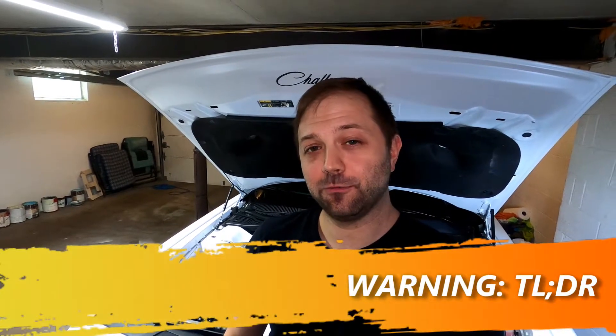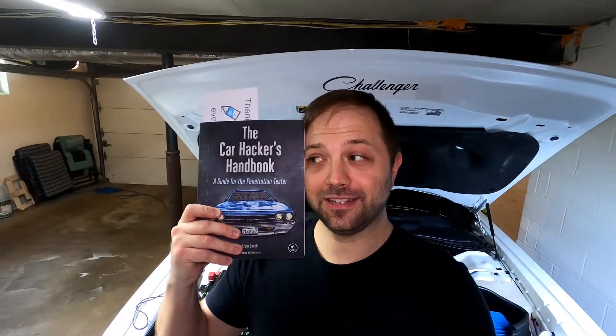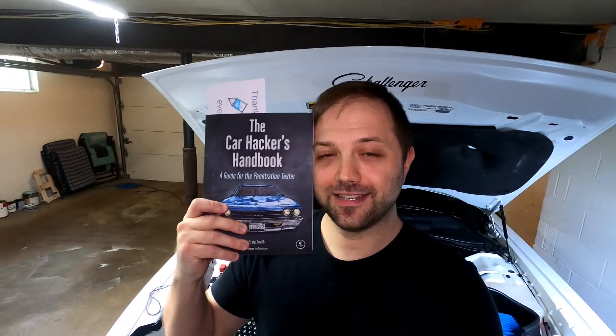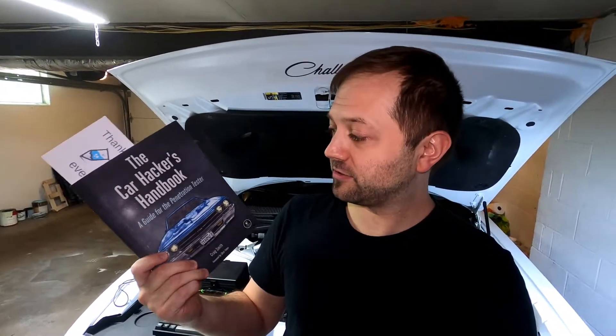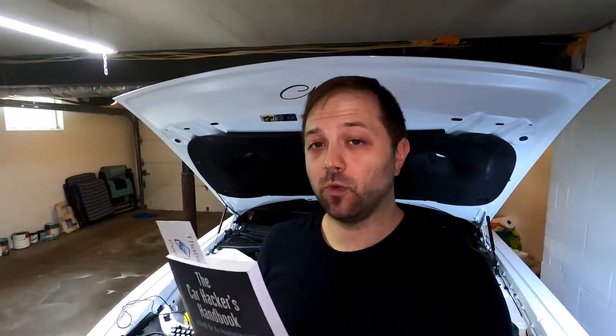To hack the Dodge Challenger RT we're going to need a few things, and the most important thing we're going to need is knowledge. There's no better way to get knowledge than to RTFM. So I got this book a while ago on eBay — it was about 40 bucks, kind of expensive — but it's the Car Hacker's Handbook written by Craig Smith. This book is really well written and I learned a lot about my car with this book.